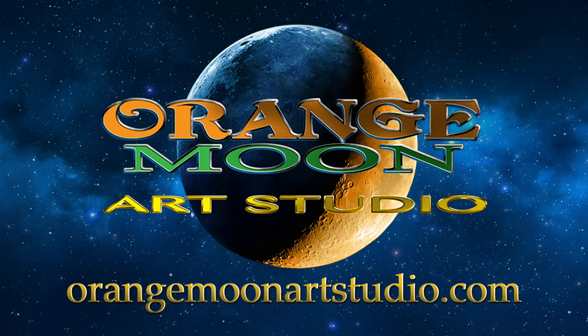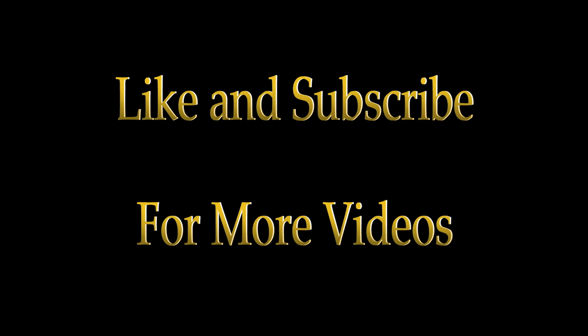If you'd like to see more artwork, please visit our website, orangemoonartstudio.com. And as always, remember to like and subscribe for more videos.